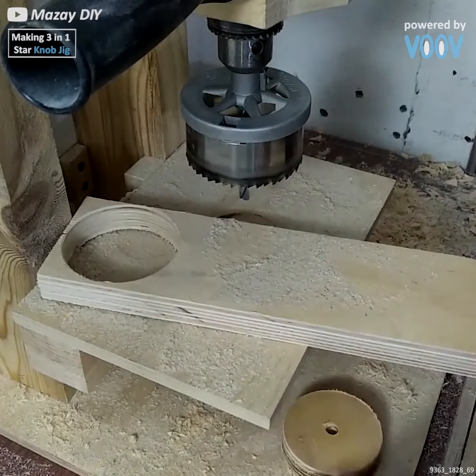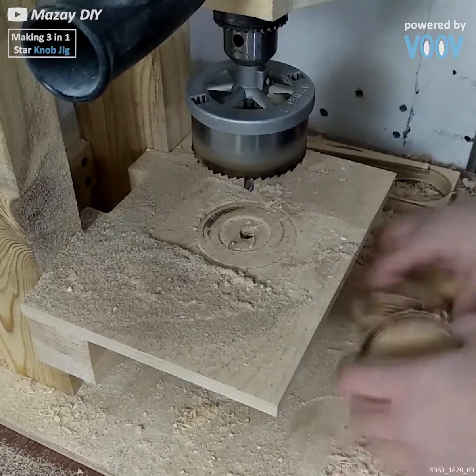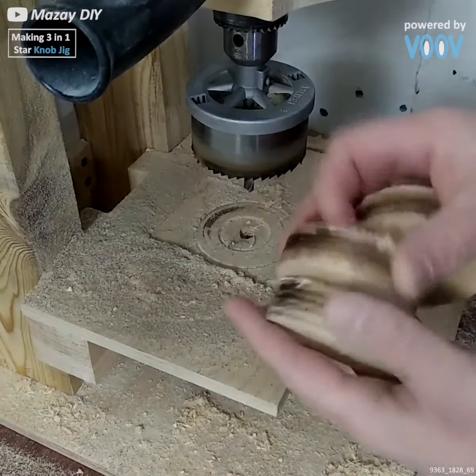Three different knobs means three circles need to be punched out — one, two, and three. They look pretty similar now, but not for long.